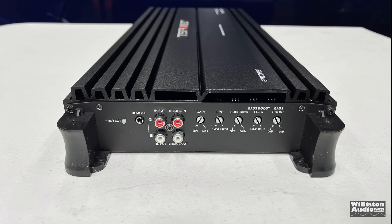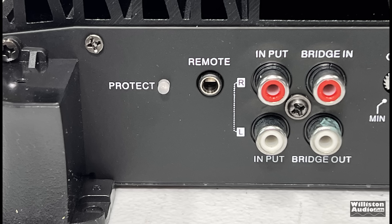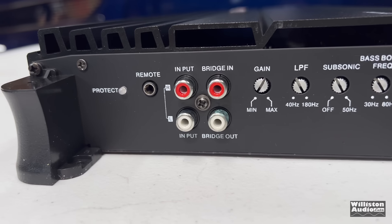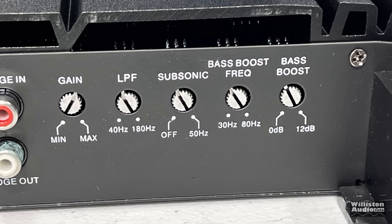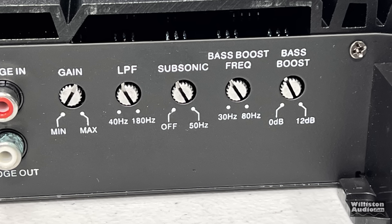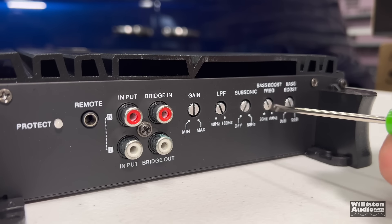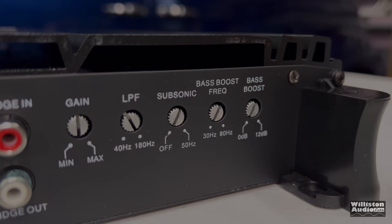On the opposite end, we have a protect LED, the remote socket for the bass knob - that 3.5mm we were talking about - and RCA inputs. This amp is linkable, so we have the bridge in and bridge out RCAs so that you can hook up multiples of these and strap them. On this ultra budget amp, it's shocking to see metal potentiometers, including gain, low pass filter, variable subsonic, variable bass boost frequency, and also variable bass boost. It's always important to check these settings and make sure they're set right. The subsonic filter was set all the way up, and the bass boost was set all the way up, so check all that before you hook up your amp.